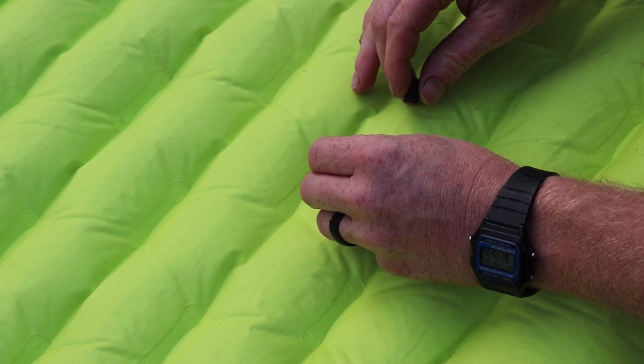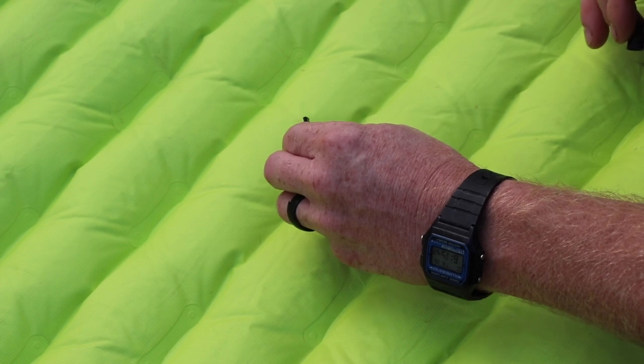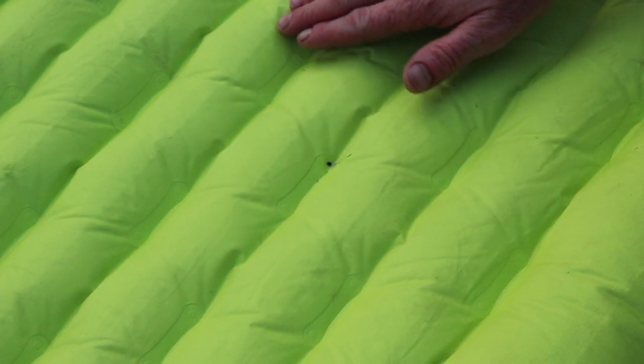Apply it a quarter inch around the hole, spread it out with the dauber or the tip. Put the cap on right away and let the sun cure it — it dries in 30 seconds to a minute.